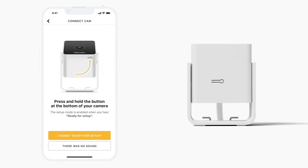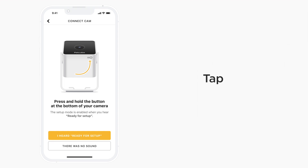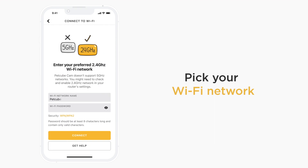Now press and release the setup button at the bottom of PetCube Cam. The setup mode is enabled when you hear 'Ready for Setup.' Click the 'I heard Ready for Setup' button in the app and enter the name and password for the Wi-Fi network you want to connect PetCube Cam to.